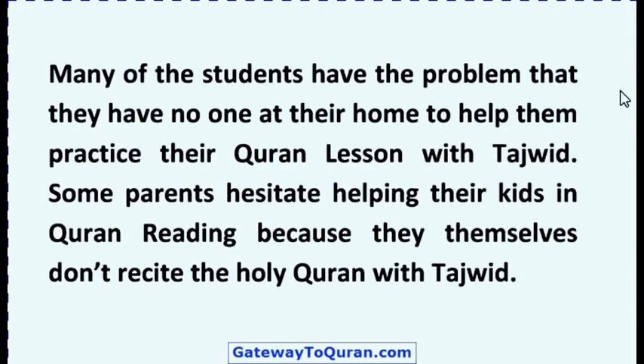Many of the students have the problem that they have no one at their home to help them practice their Quran lesson with Tajweed. Some parents hesitate helping their kids in Quran reading because they themselves do not recite the Holy Quran with Tajweed.